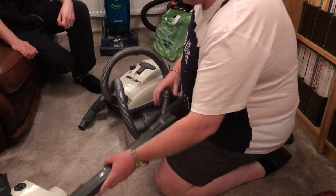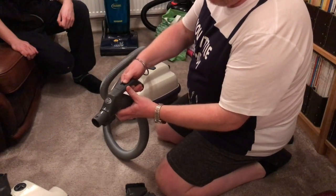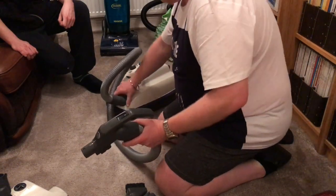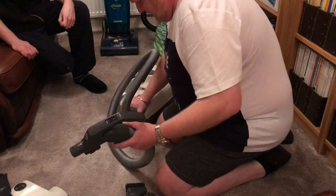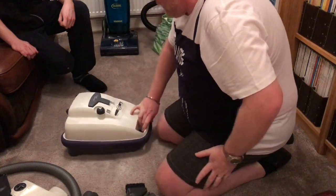Here we have the power handle with on, off, and up to maximum — all controlled by the handle. It's very much like the Miele, the one that I got from Sam, the S something or other. And then this is the machine itself.